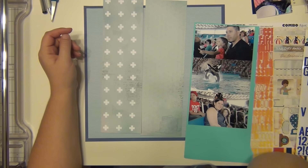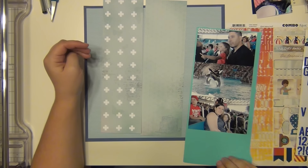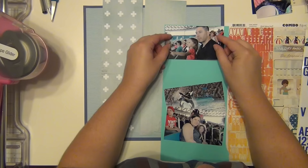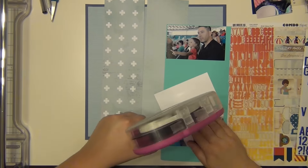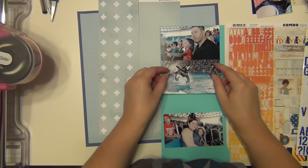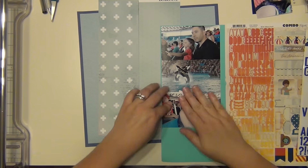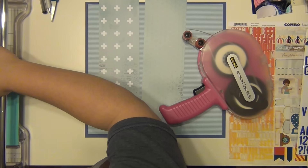Since the Freckled Fawn kits are embellishment kits only, they do not come with paper. So all the paper I end up using on these layouts is going to be from my stash, which is great because I'm actually using them now instead of things that come in my monthly kits. It's nice to dig into my stash and my scrap bin and get some stuff used up.